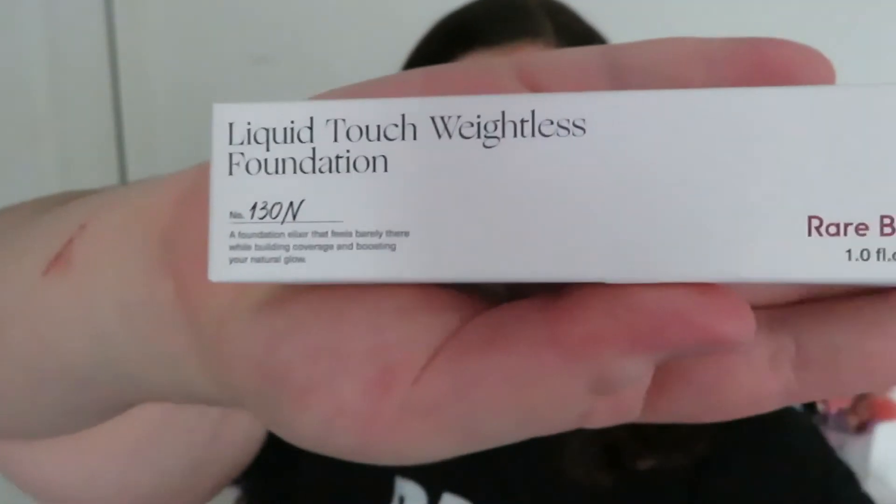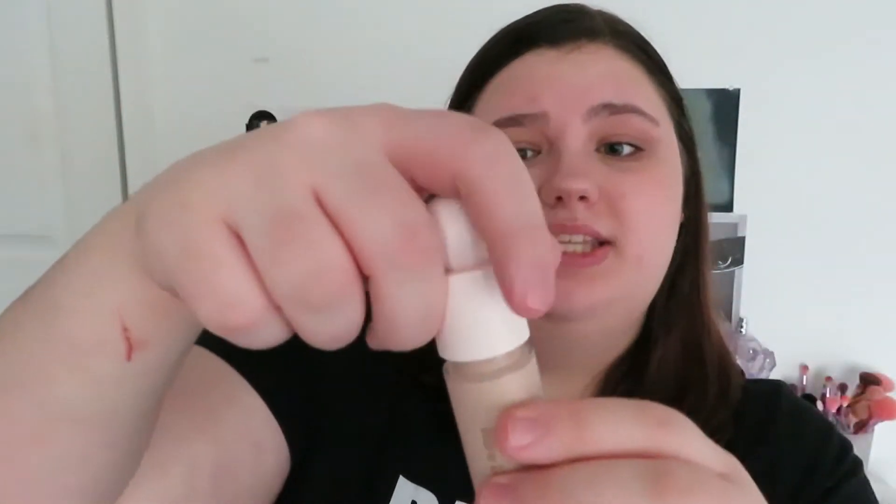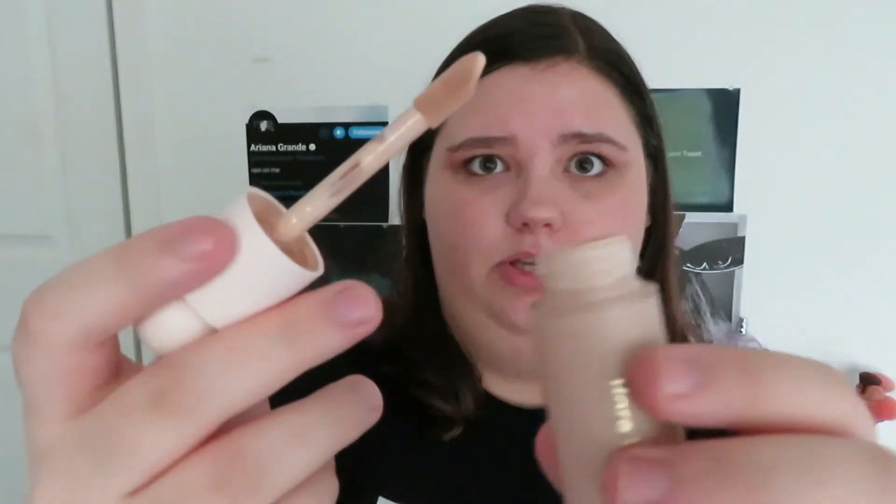So now we're going to move on to foundation. Here we have the Liquid Touch Foundation. I got the shade 130N. This is a foundation elixir that feels barely there by building coverage and boosting your natural glow. There's only 1.0 fluid ounce in here, which is standard. This foundation is extremely liquidy — if you don't really like liquidy foundations, I don't know if you're going to like this.